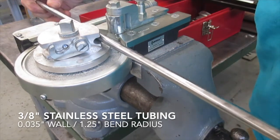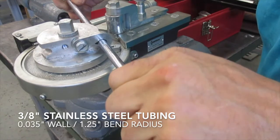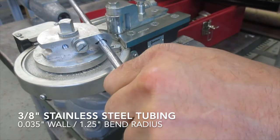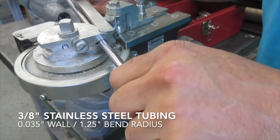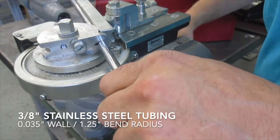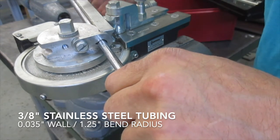Now we're ready to start bending. Slide the tube into the die and retain it at your desired location with the retainer. With your follower bar, slide it in between the tube and the pinch roller, lining up the zero mark with the zero on the die. The marks on the die help you to know when you've hit your target angle, whether it be 45 degrees, 90, or 180 degrees.